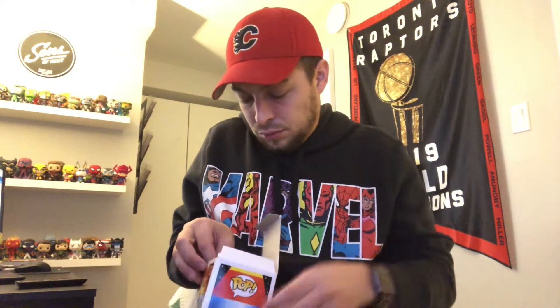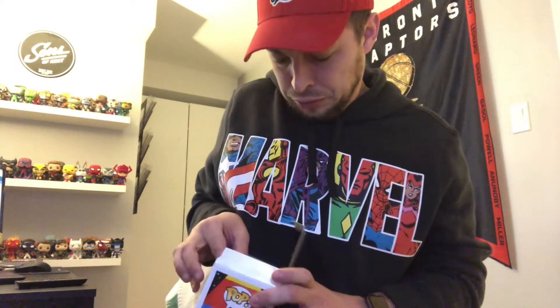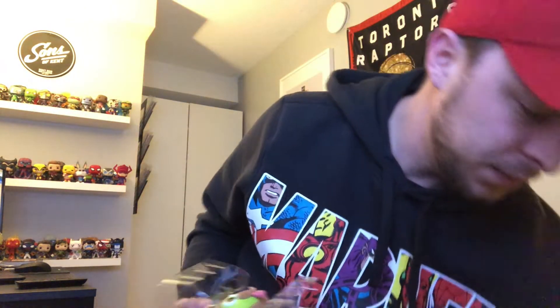Let's open it up. A little difficult here — it's been all sticky. There we go. Got some weight to him. So there he is.